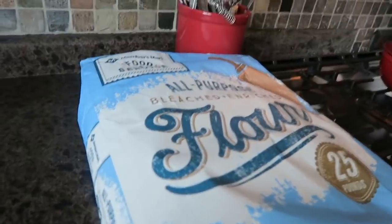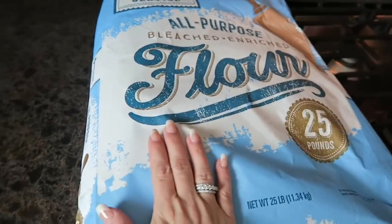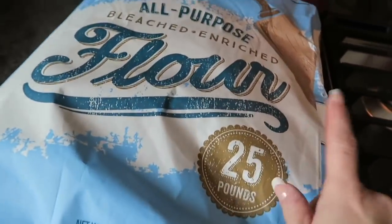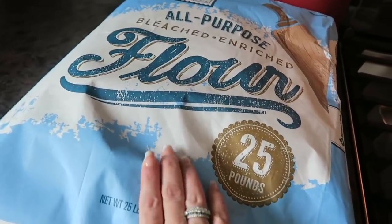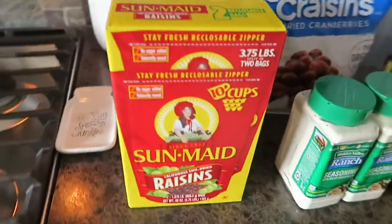I did have to pick up another bag of all-purpose flour, so I grabbed 25 pounds of that. That's just to fill one of my five-gallon food grade buckets that I have in my pantry. I emptied one out so I wanted to refill it, so I got some flour.